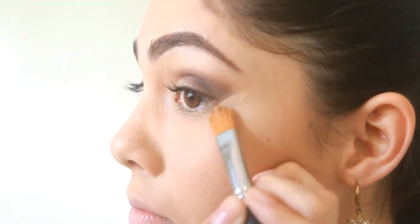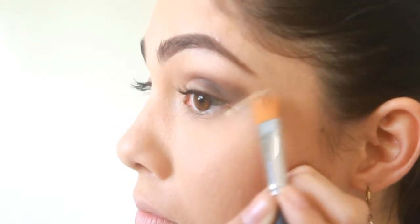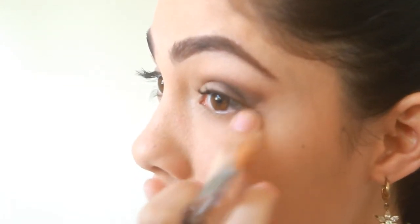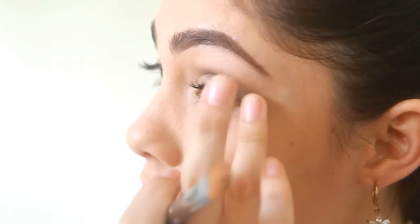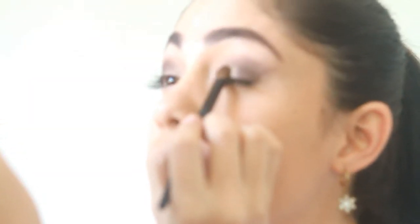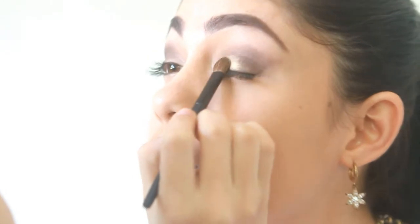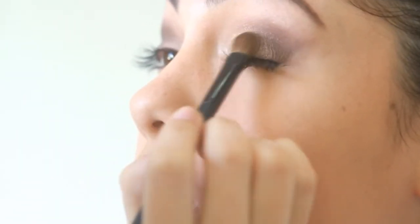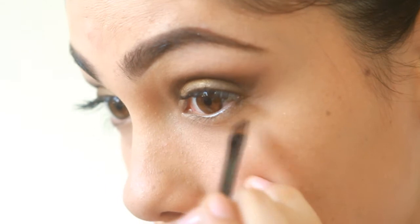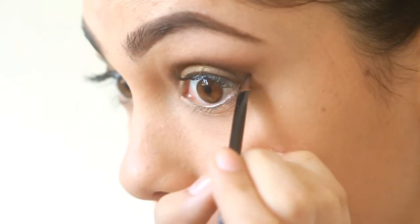Clean your winged eyeshadow by lining it up using a concealer. Using your eyeshadow brush, pick a light shimmery gold color. Next, apply a deep gold shimmery color on the inner half of your eyelid. Line your lower lids using an angled brush — for the outer half, color in with dark brown, and for the inner half, color in gold.